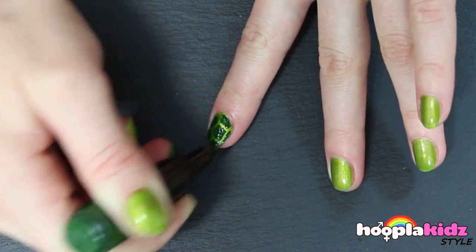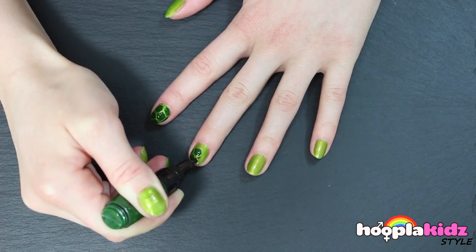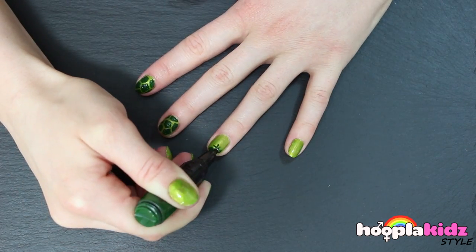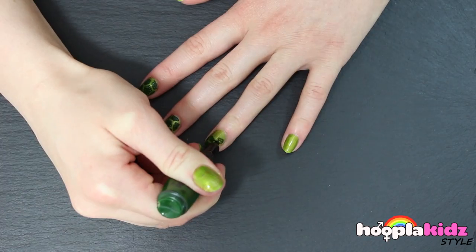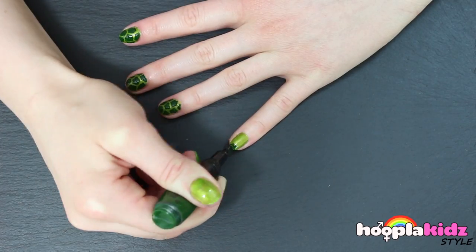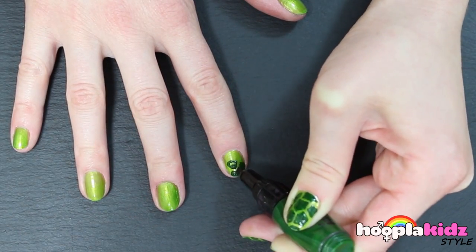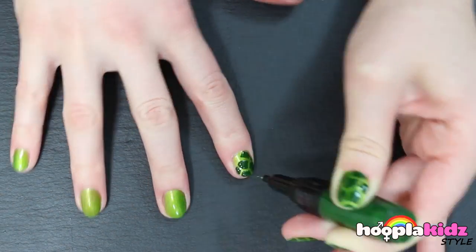And voila! That's what one of the nails looks like. Now it's time to repeat it on every other nail. Don't forget to do your other hand.